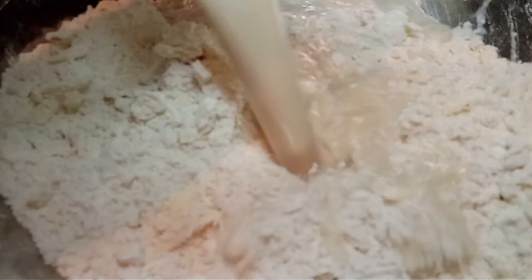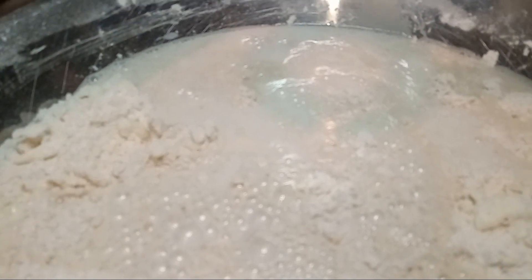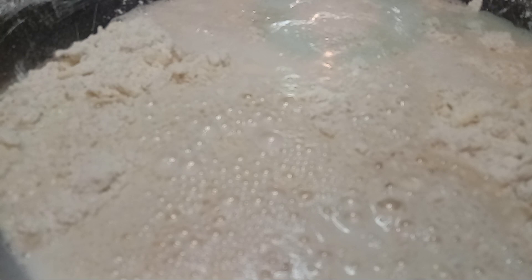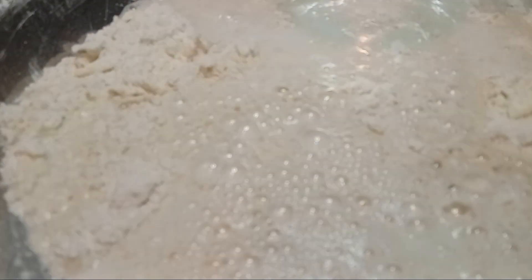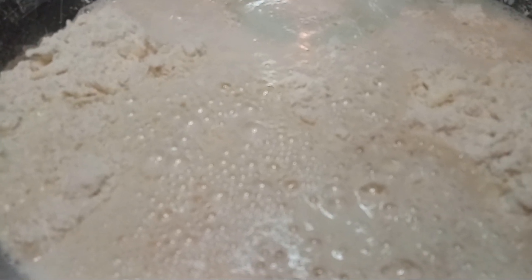Now that we've got our butter and shortening in, let's go ahead and mix in our yeast, warm water, and buttermilk. By the way, when you're doing biscuits, rolls, cinnamon rolls — if you're going to bake anything — make sure you go ahead and cut on your oven to whatever temperature it is supposed to be on. We're going to get this mixed up and I'll bring y'all back.